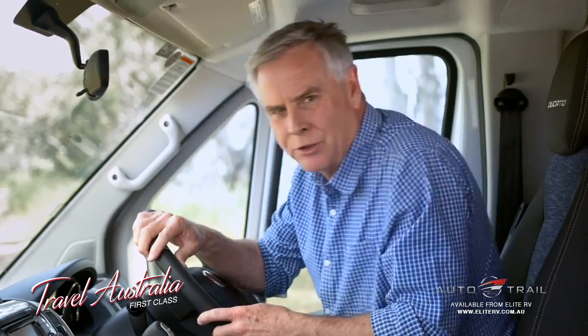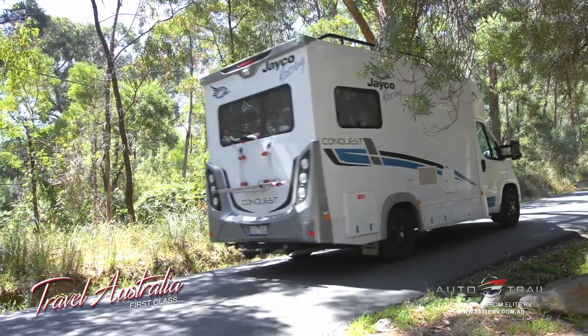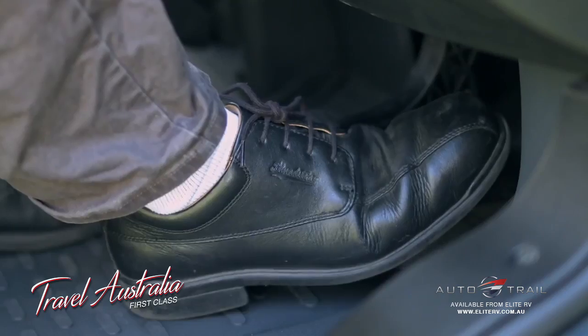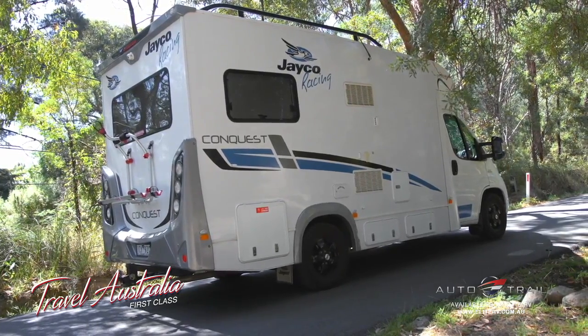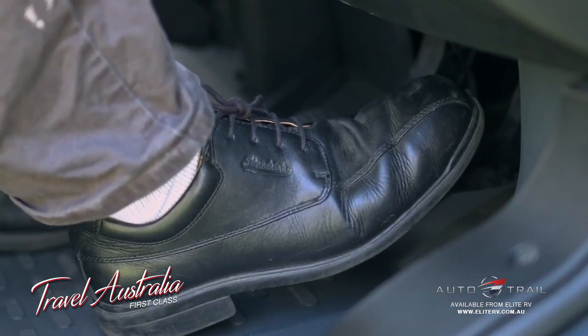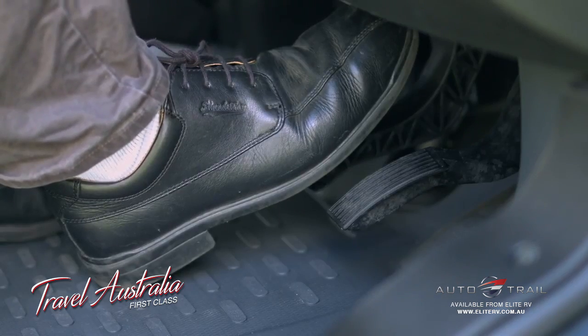When taking off on steep inclines, press the accelerator gently all the way down. This produces more power and allows the clutch to engage quickly. Once the vehicle is moving, slowly lift the accelerator. To maximise clutch life, do not hold the vehicle in place on an incline by riding the accelerator. Instead, use the brake pedal and remove your foot completely from the accelerator.